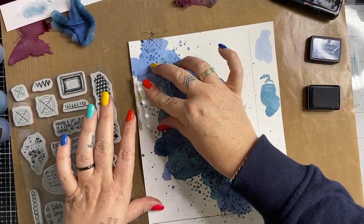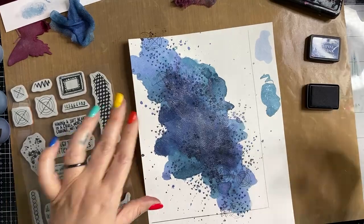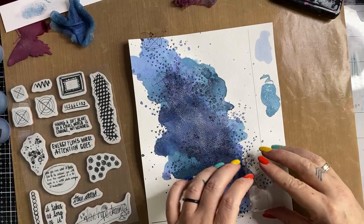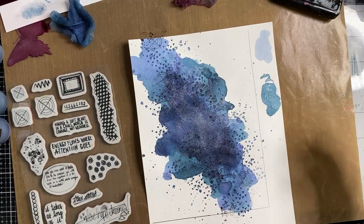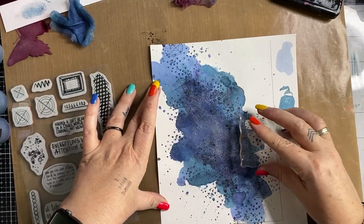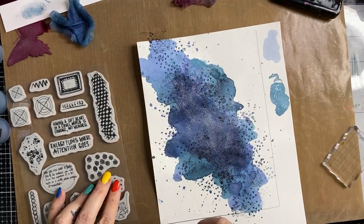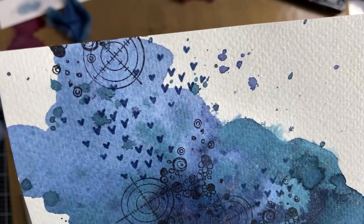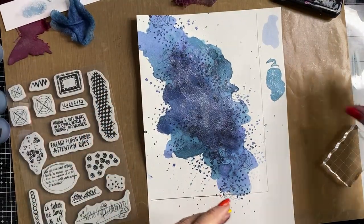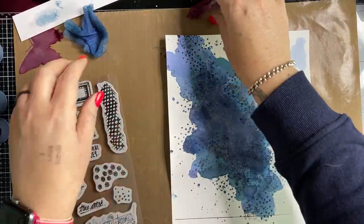Just a note while I'm stamping - as part of the special today, stamps are 15 percent off. Please note that does not include the brand new Art by Marlene that just arrived yesterday, and it does not include the Natalie May Scrapbooking stamps either. We give you the best possible prices but the sale does not include those items. If you have pre-ordered the Art by Marlene products previously, we're just waiting for the rest of the delivery to come in and will send you an invoice very shortly.